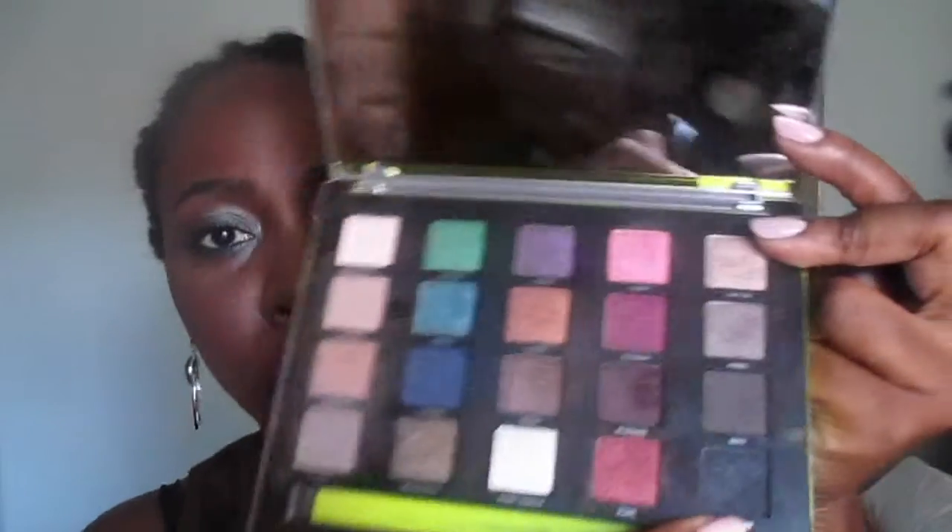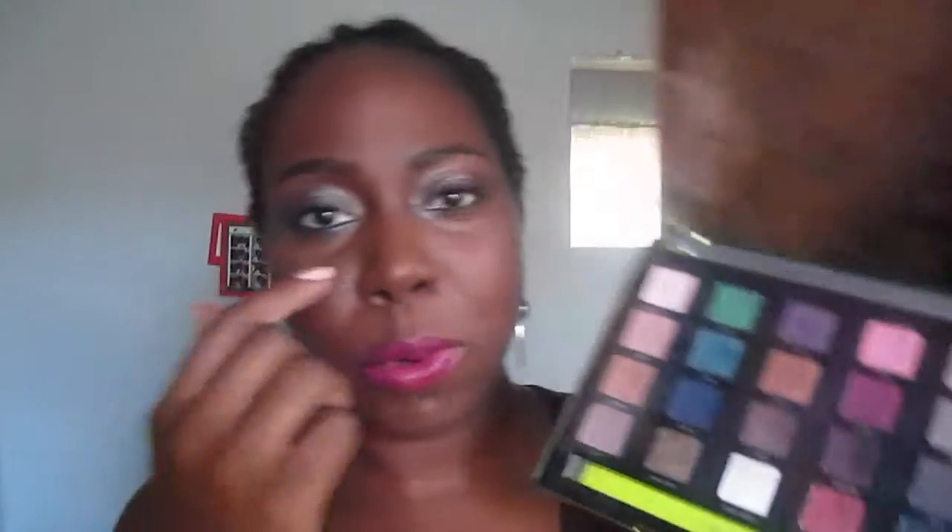On my lower lash line I dipped into my Vice palette from Urban Decay and I used Freeze, Heroin, and Revolver on the lower lash line, just to add a pop of color down there too.